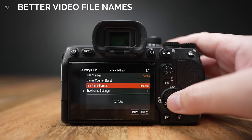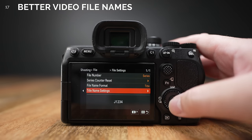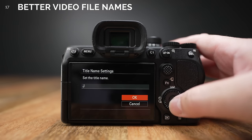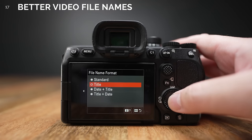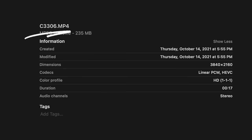Number 17. Big update to video file names — you can now change the 'C' at the beginning of every video file to whatever you like, and you have a choice to put the date in front of that as well. And if the series of numbers kept resetting back to one, it will now continue the sequential order even if you change SD cards.